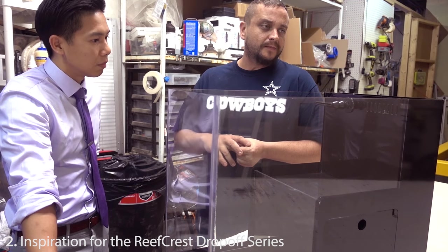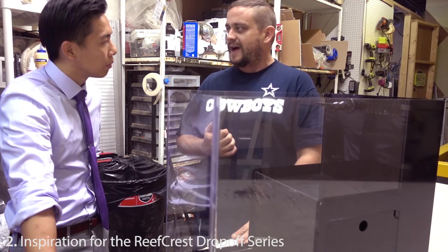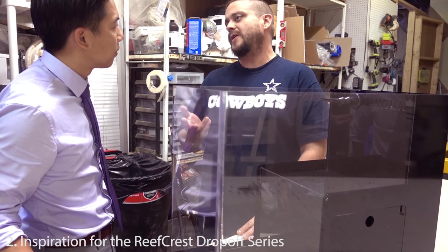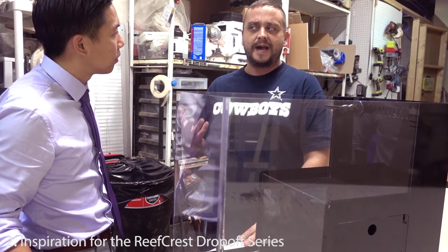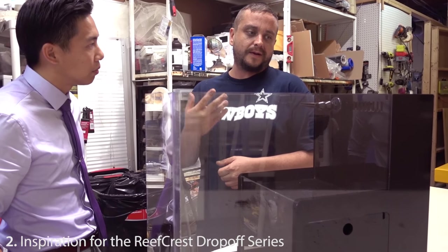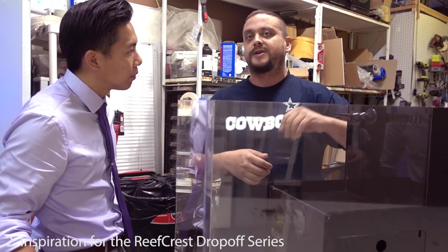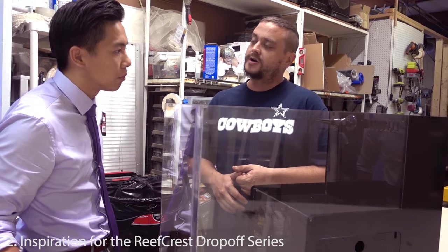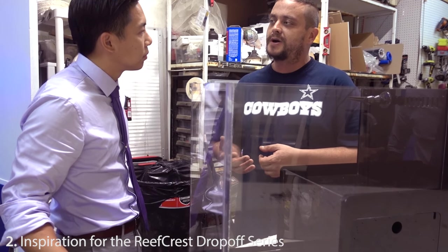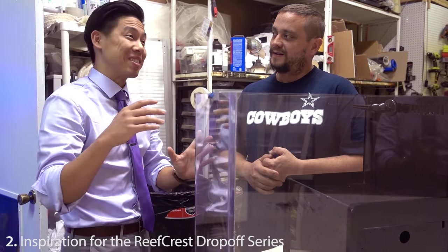We wanted to turn it into an all-in-one tank concept — something that could go on a flat surface, a counter, a desk, or any store-bought or DIY stand. You wouldn't need special carpentry skills to make a stand that matches the drop perfectly. And of course, having it as a production model with our CNC machine helps bring the cost down so it can go into anybody's home.